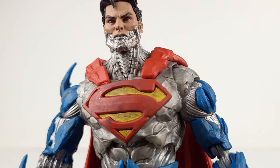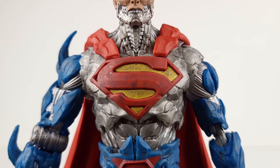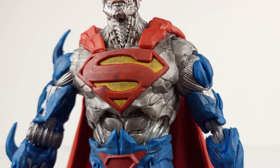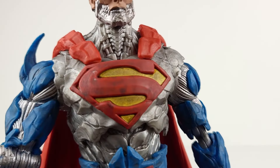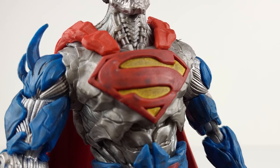The neck area has a large amount of detail. As for the Superman logo, it has some weathering going on. You can see traces of black wash all over the red and yellow logo, which gives it that battle damaged look. And there's a small scrape on the upper right hand side of the logo, but it's minimal.